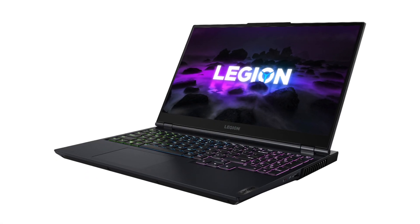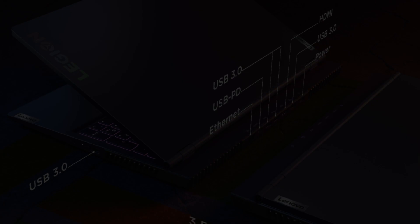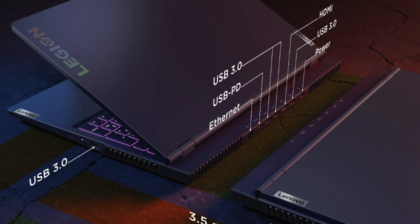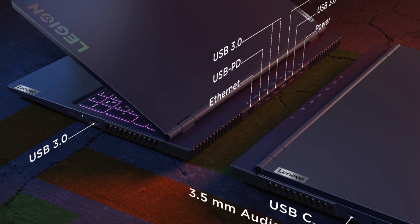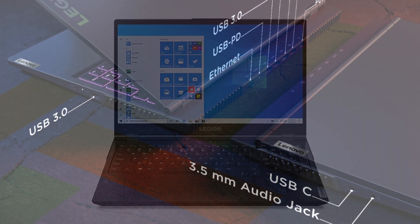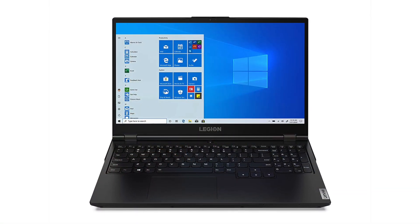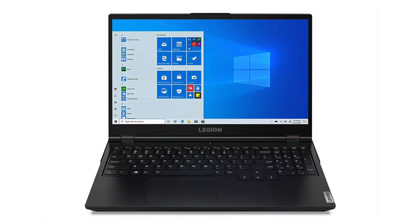All that makes this laptop a perfect fit for students, videographers and photographers, gamers, streamers who maybe want a secondary or backup machine for travel, programmers — as this machine rocks a fast SSD and powerful CPU. And honestly the list is long, because this machine is pretty versatile.